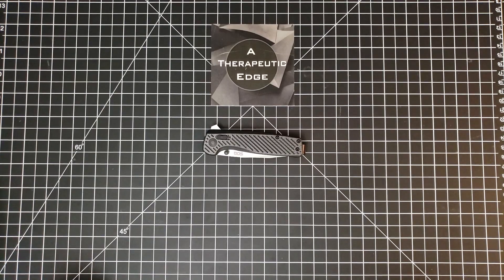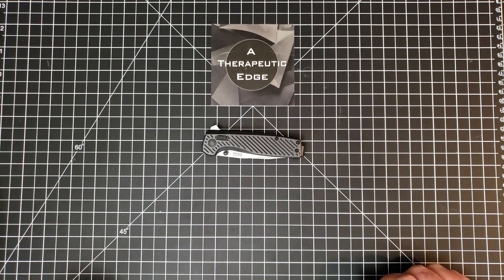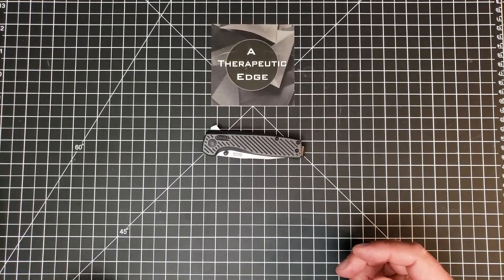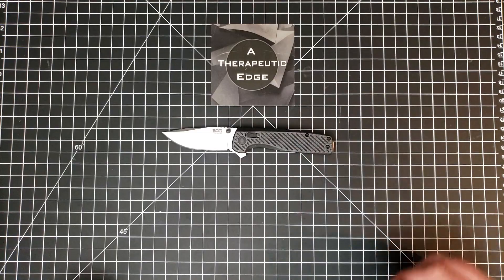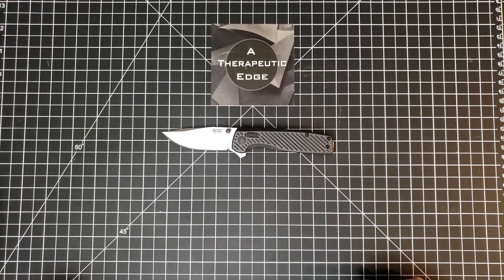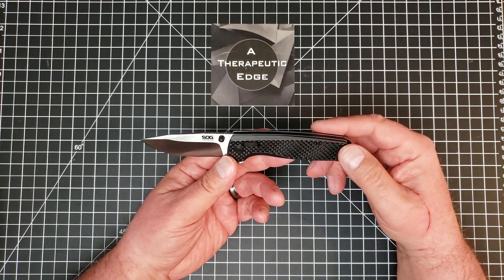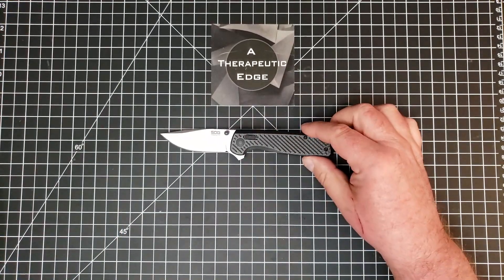So there we are — this is the SOG Terminus XR. I've really enjoyed having it to fiddle with and play with. I've used it on and off over the last week or so since I got it. They do make a version of this in D2, which is even cheaper if you're into that sort of thing. SOG is definitely moving in the right direction with this, and that makes me really happy. When companies that for years were synonymous with good hard-use knives fell away into what I think of as junk — Gerber being another example — I'm always very happy when they reverse that trend. This is absolutely a reversal of that trend. By any measure, this is a good pocket knife, and that's awesome.